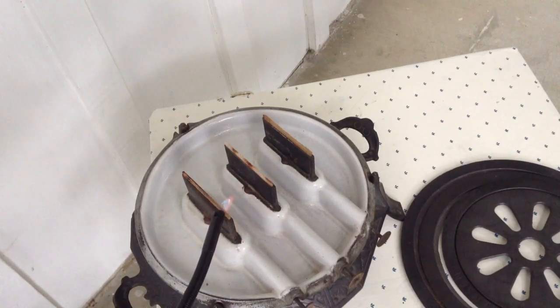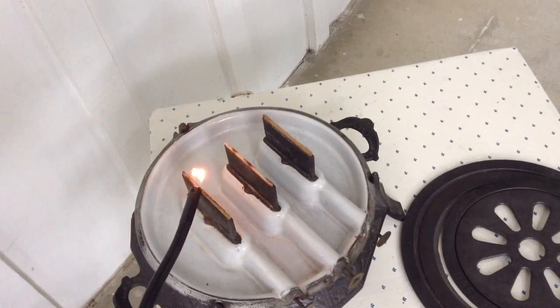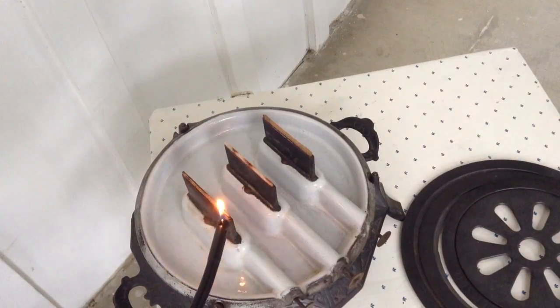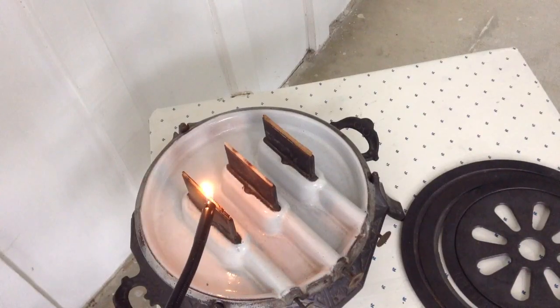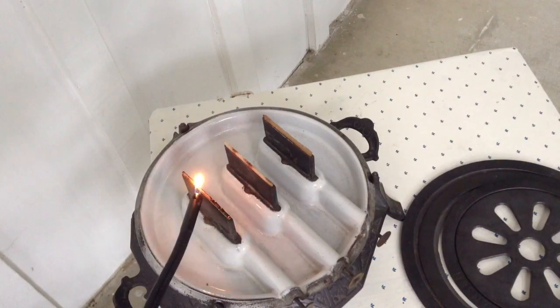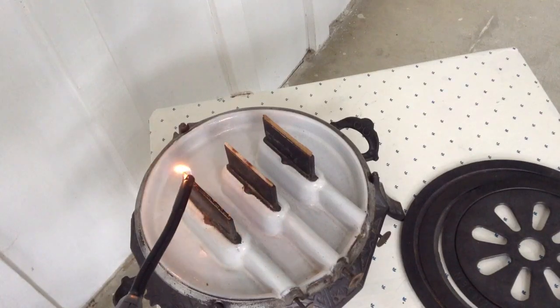I was going to do this out in the backyard but it started to rain on me so I moved it into the front porch. Hopefully my neighbors won't think I'm nuts. We have spared-the-air days here in Oakland, California which are not my favorite thing, but I figure I can burn this on the hearth and enjoy a little bit of fire.